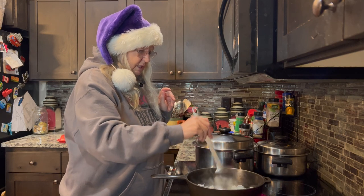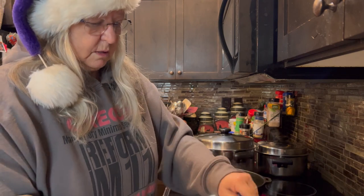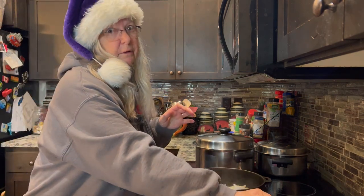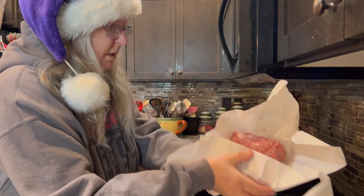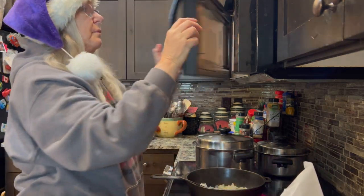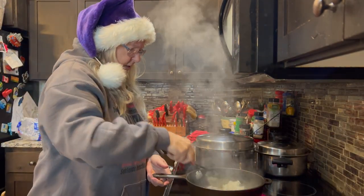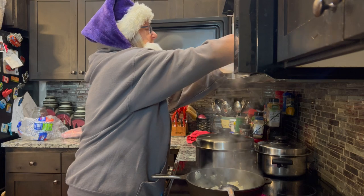I've got grass-fed beef — I always throw them in a baggie when I put them in the refrigerator to defrost so I don't get blood all over my meat drawer. Handy little tip for you. It's not quite unfrozen, so I'm going to stick it in the microwave for a minute and nuke it. All right, those onions are about done. I'm going to throw some hamburger in there.